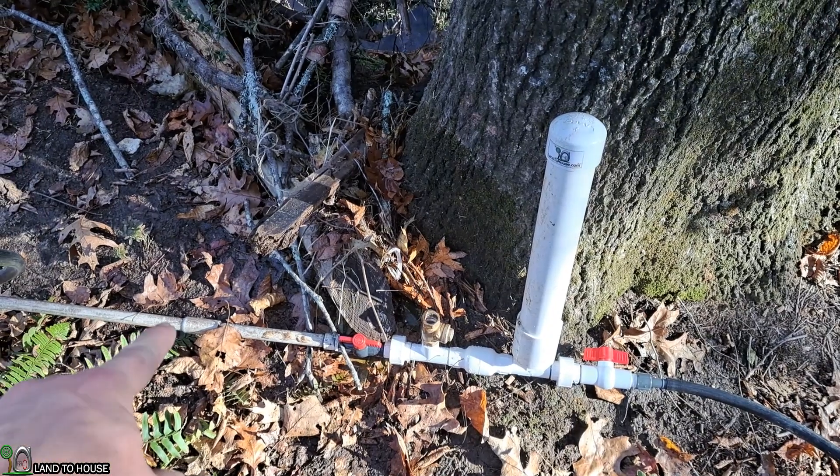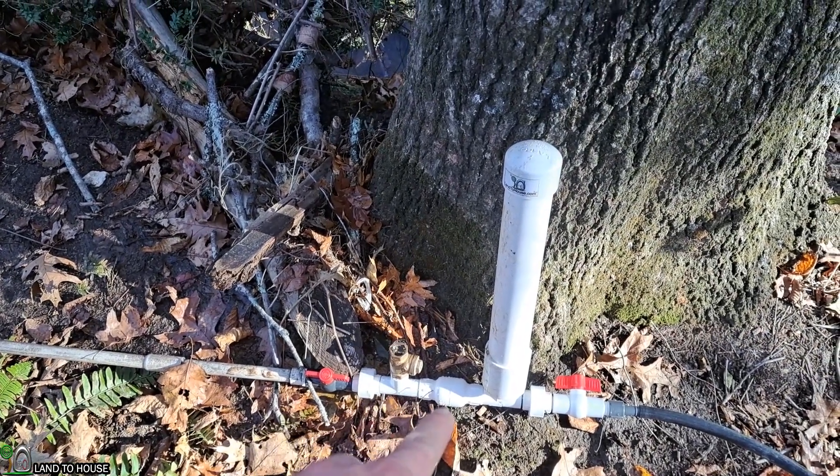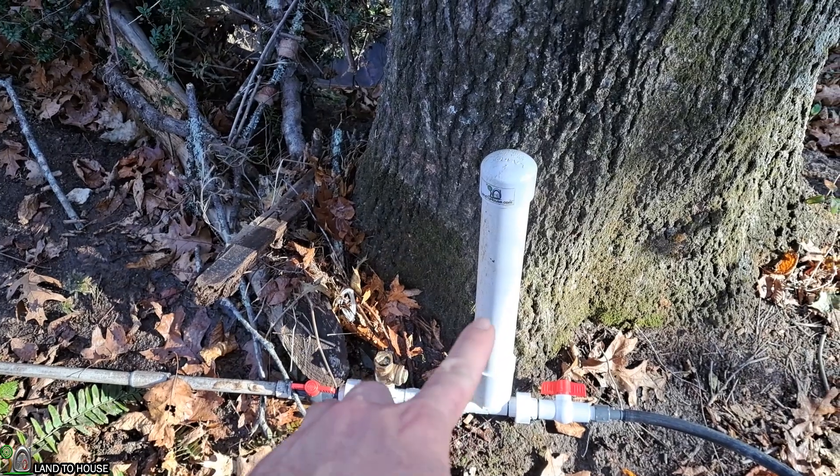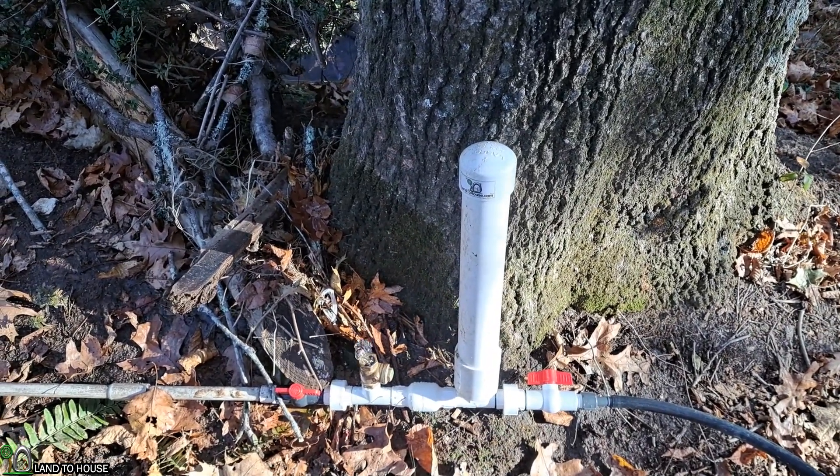Water comes down a pipe, as you see on this side, activates a waste valve, which sends a pressure wave into the second valve, builds pressure in this tank, and then sends water uphill on a ratio of 1 to 7.